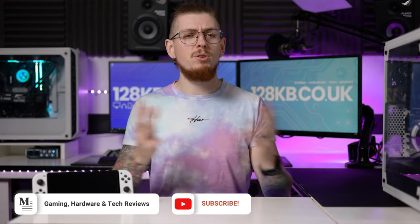I hope you've enjoyed this video. Make sure to check out our website 128kb.co.uk. I'm Andy — I'll see you in the next one. See you later.